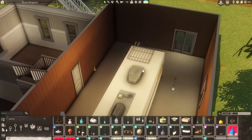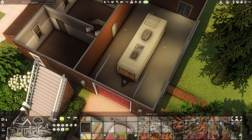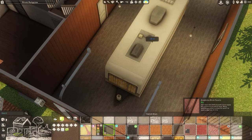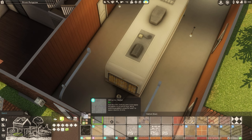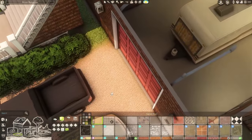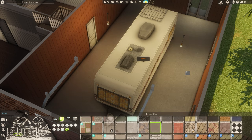I never really know what to put for garage floors. I've seen different things in real life — sometimes stone, but I think they're mostly concrete. I don't want to delete the floor to match the outside, so we'll just go with a concrete vibe. That's fine.